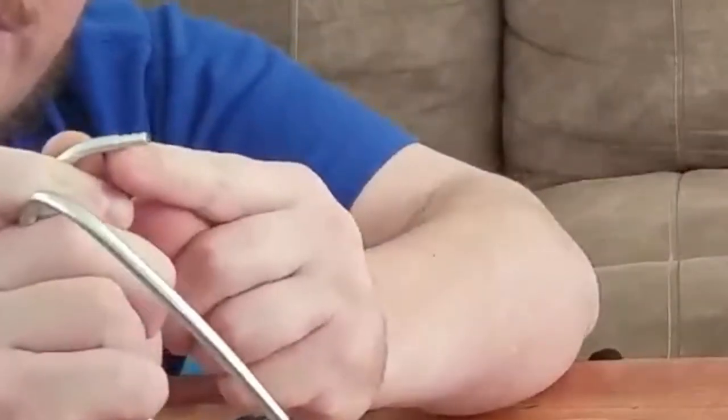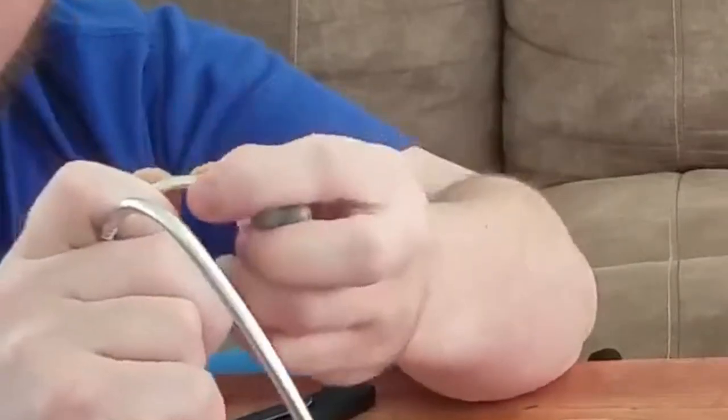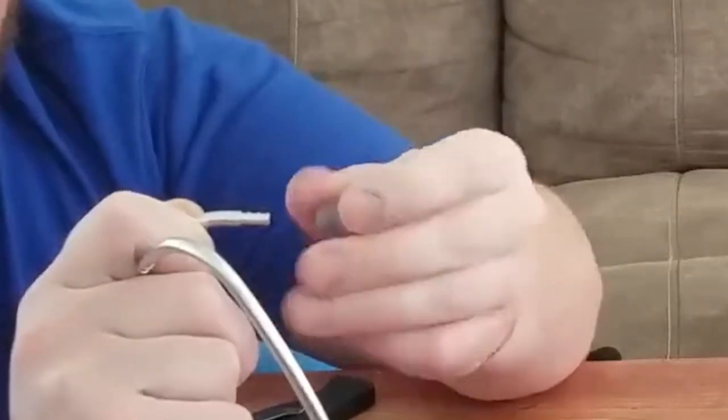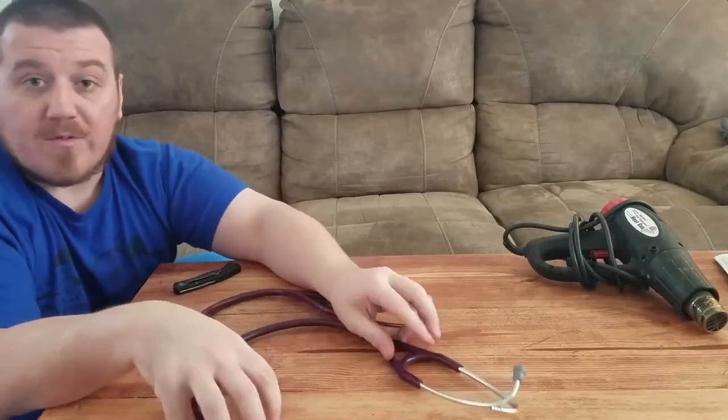Littmann has these high quality little shoulder pieces with three ribs to actually hold them in place. The Amazon ones do not have this either. The thickness of the tubing on the Amazon ones is also going to make it horrible quality, so it's just something I wouldn't risk my money on.